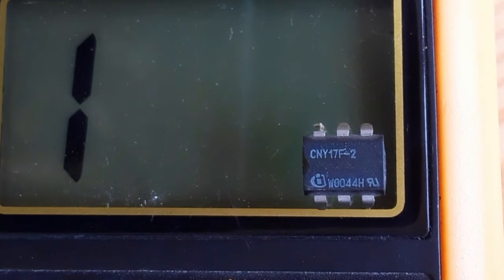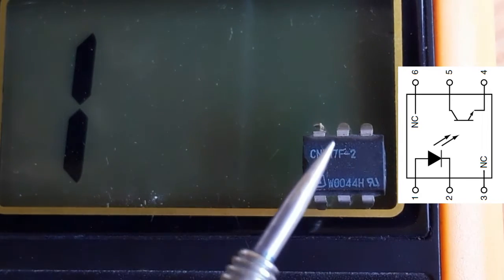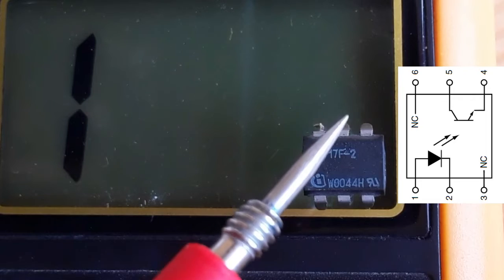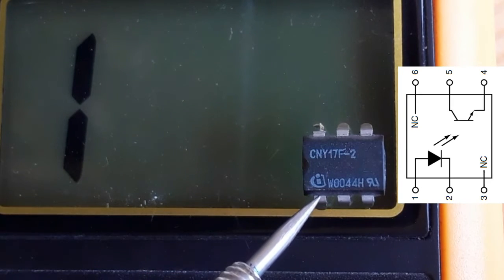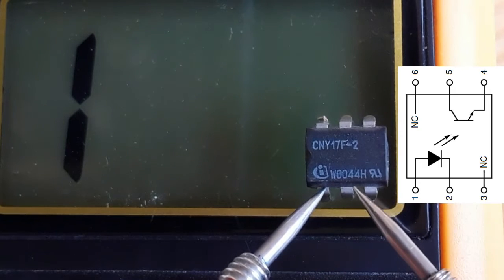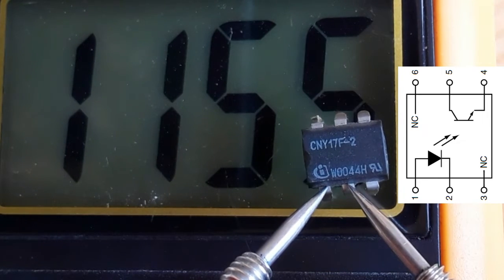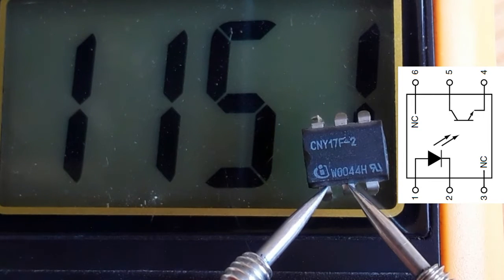We're going to check pin number one and pin number two where we have the diode. We should get a reading of about one thousand, the same as the four-pin optocoupler. Let's put the red probe on pin number one and the black probe on pin number two. As you can see we get about one thousand one hundred fifty — this is a good diode.